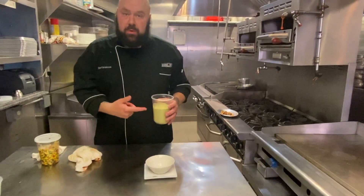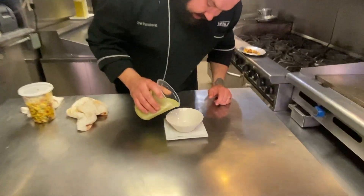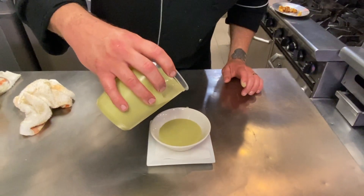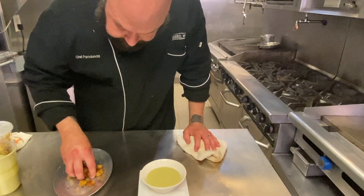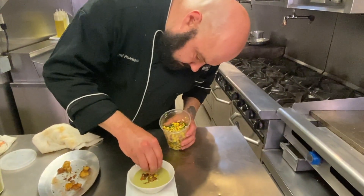We have let our vichyssoise cool down — it's cold now. Now we're going to plate it. See, it's got a nice consistency. We're going to garnish it with two things: a little bit of dry-rubbed pan-fried potatoes and a little bit of grilled corn salsa. And there you guys have it — a little reimagining of what a vichyssoise could be.